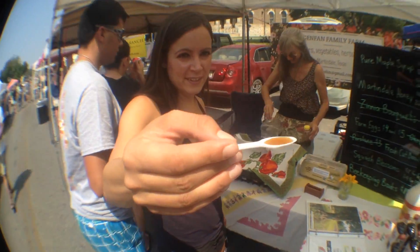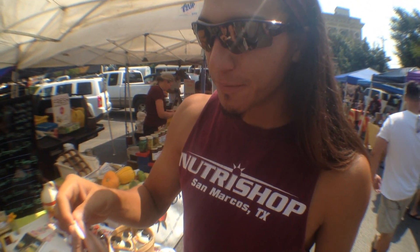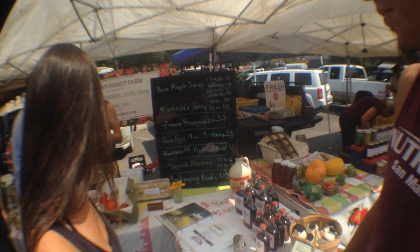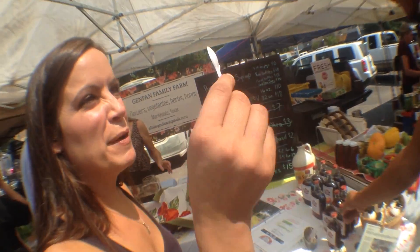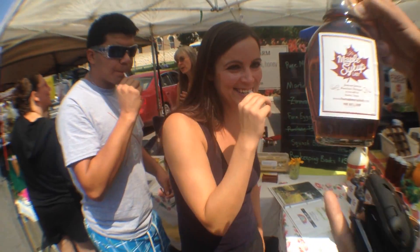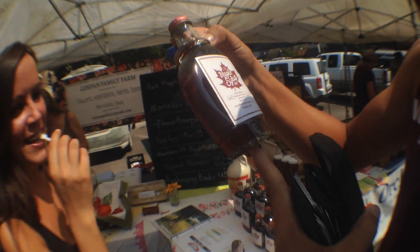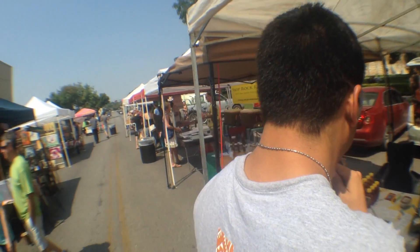Alright, we're gonna try some honey — some local honey. Oh, it's maple syrup. Yeah, I've had this maple syrup, it is awesome. What do you think? It's amazing, right? Maple syrup lady from Michigan. Yeah, I've had it before, it's super super good. We got honey.